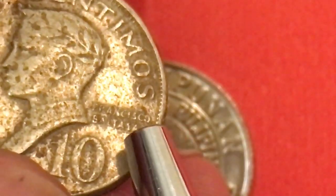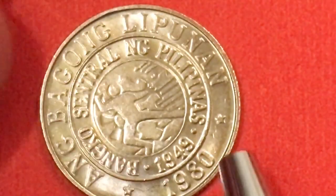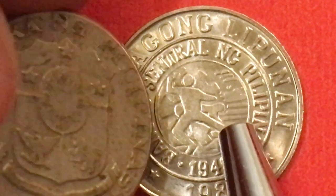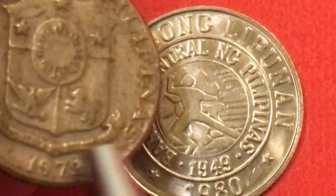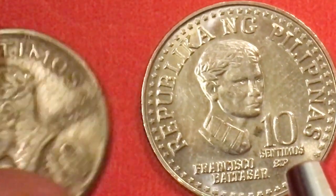Here's the Sampung Centimos — that also features Francisco Baltazar on the front. That coin is from 1973. In 1979 they changed the coin: they changed the back from the Philippine coat of arms with the ribbon underneath, and they also changed the front. The 1980 Baltazar faces to the right and looks a little older, while the 1970s coin has him facing to the left.